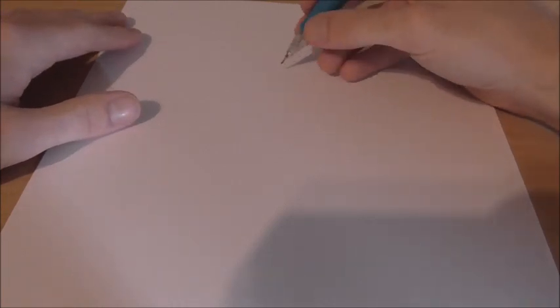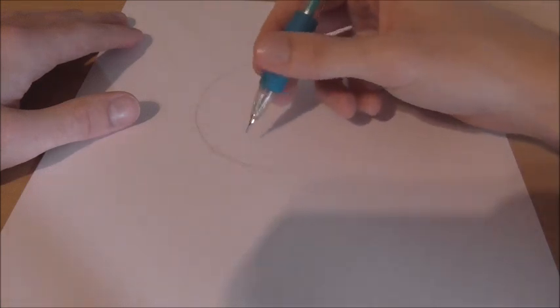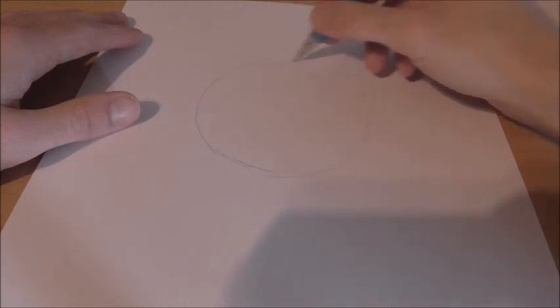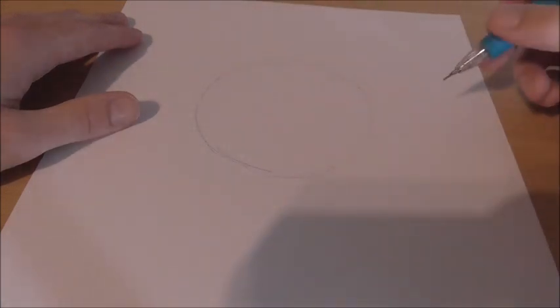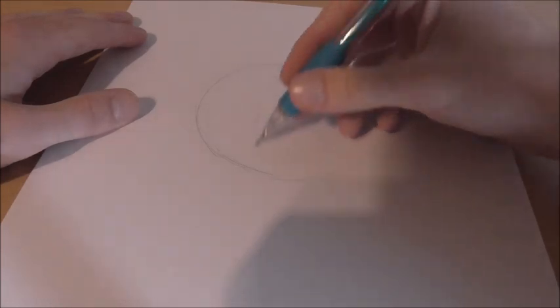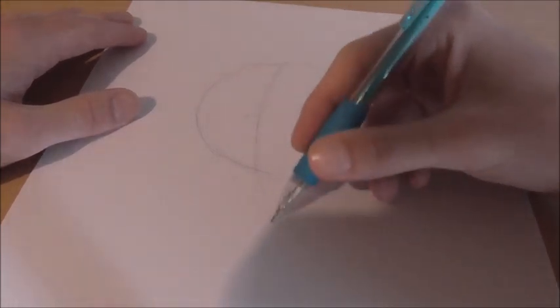Alright guys, let's get started. Basically, what we're going to want to start off with is drawing a big circle, kind of like most drawings we do. So we're going to get a big circle like that, keep it light. And then we're going to draw the crosshairs, something like this.